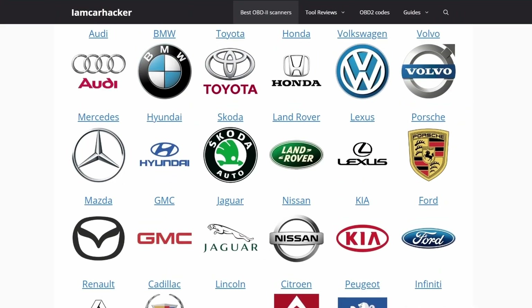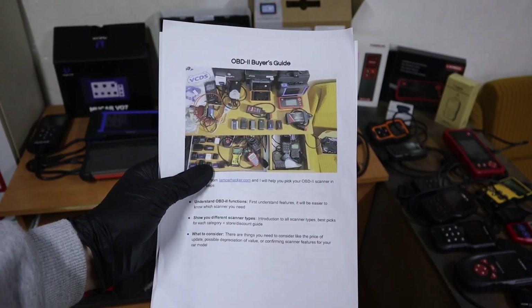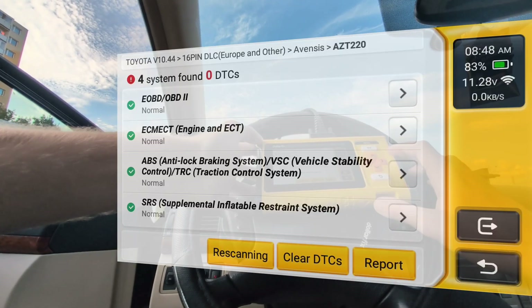And if you are not sure which scanner type is right for you, click the link on top, download my OBD2 scanner buyers guide, and I will send you a short PDF which explains the differences between scanners so you will know which one is right for you. Now let's enter a system.